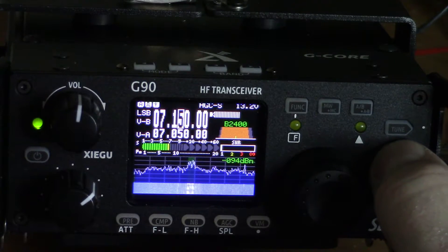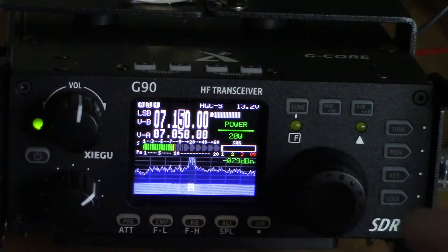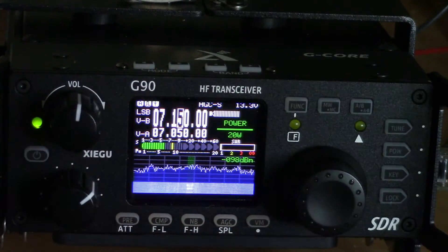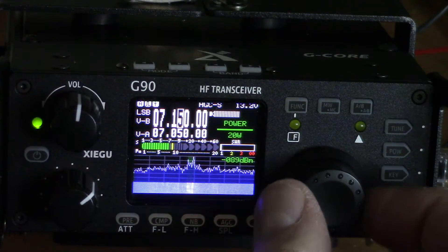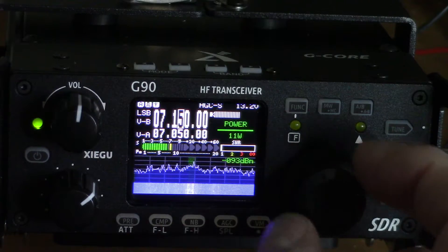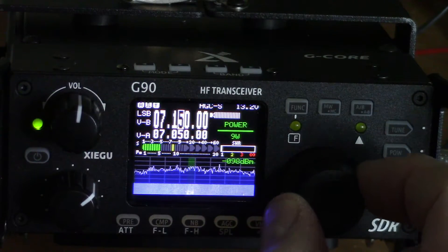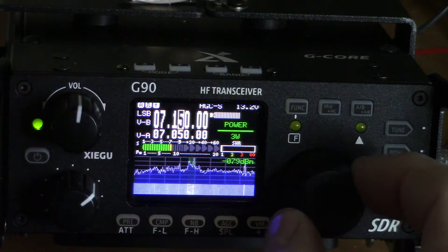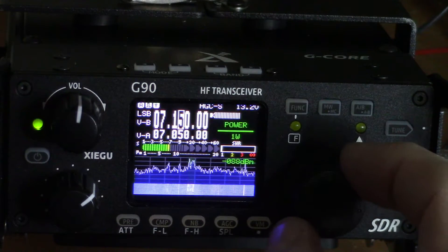Down below there's a power button. When I press that, it says power 20 watts — which is the maximum for this radio. You can tune it one watt at a time, all the way down to 1 watt and all the way up to 20 watts.